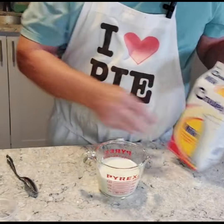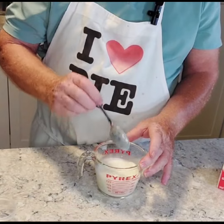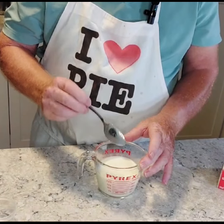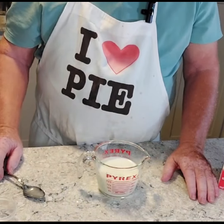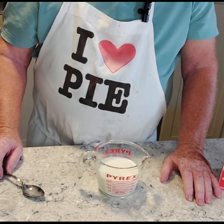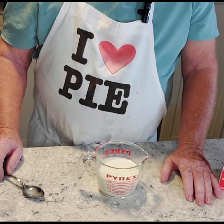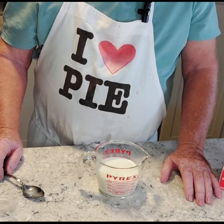Then we're going to give it a quick stir, and then let it set aside for about five minutes while I put all the other ingredients together to make this cake. Tomorrow morning, you're going to have a happy kid on his way to school with a cake. Easy as that.